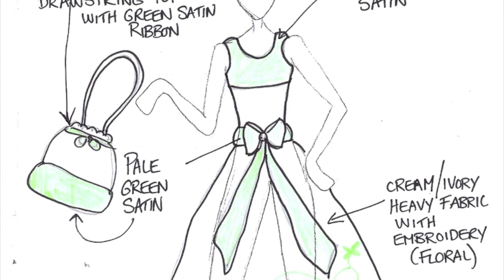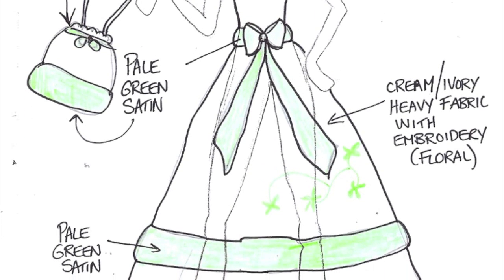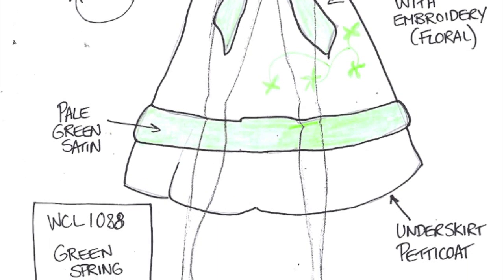This outfit is Green Spring Dress. It has cream/ivory heavy fabric with embroidery and pale green satin trim. It comes with a pale green satin purse.